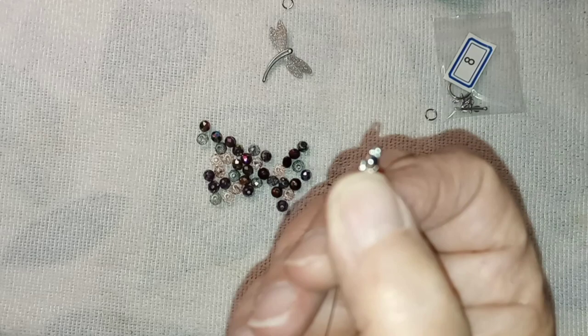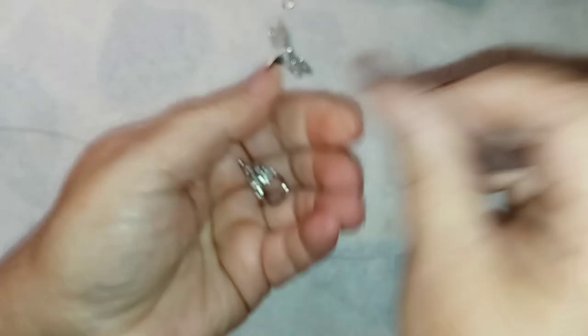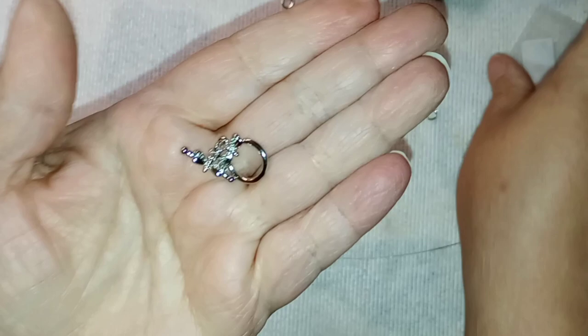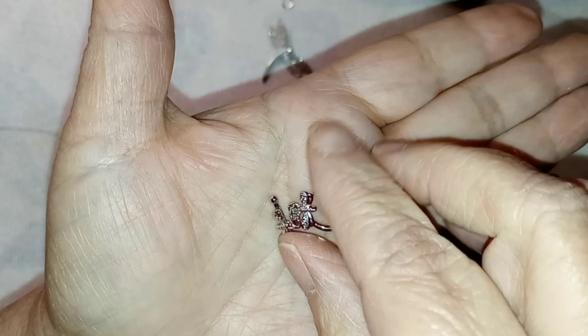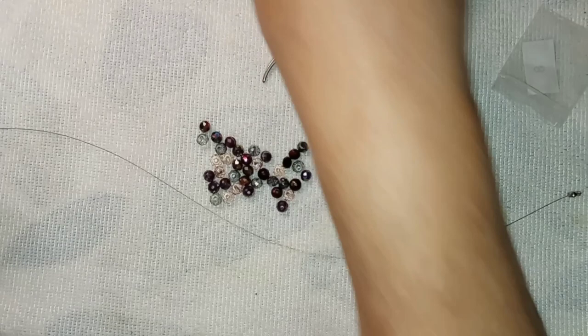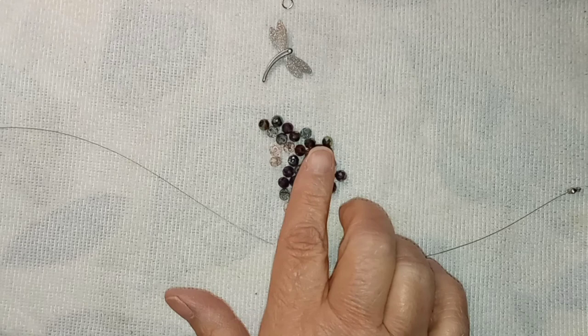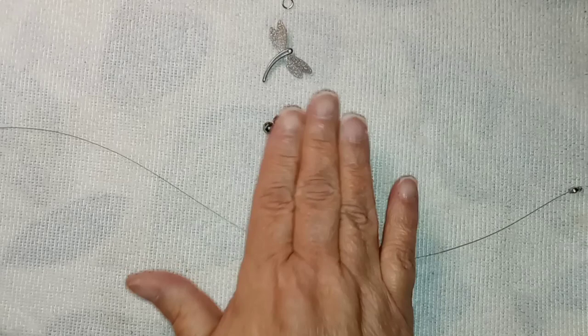I am also using the 16 by 21 platinum plated brass dragonfly toggle clasp. It is gorgeous, and this is not going to be behind my neck — I'll show you how this goes. And these are some of the crystal round beads, the rainbow iris violet mix. They're six by four millimeter. They are beautiful.